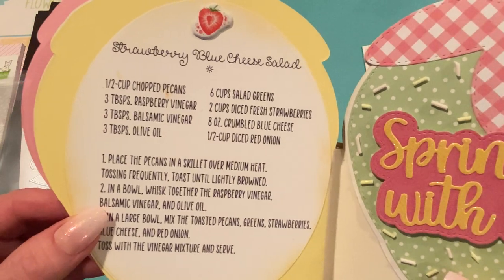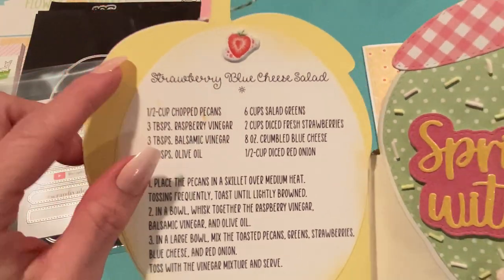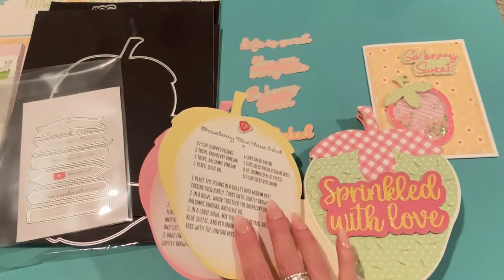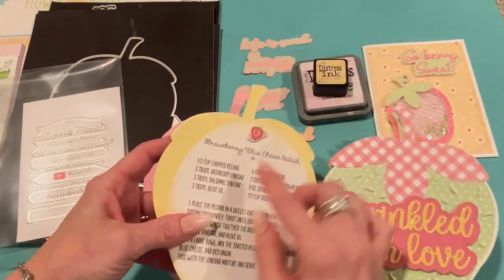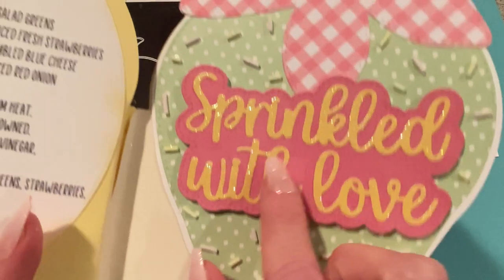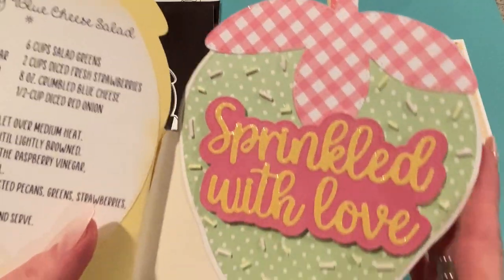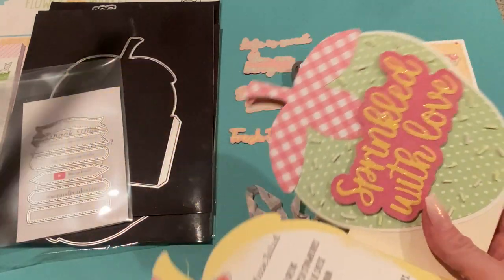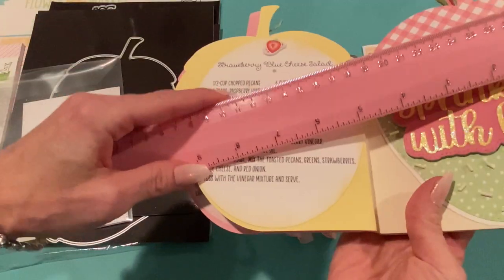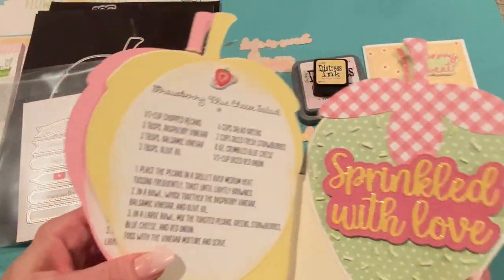The next page is Strawberry Blue Cheese Salad — really really good, I love this recipe. If anyone wants the recipes just let me know. I did get a little yellow ink on the recipe pages — I used either Spun Sugar Distress Oxide or Scattered Straw Distress Ink. There's another puppy sticker, and I used a die set from Chaos Craft called Sprinkled with Love — it has little stitching shadow words, and I glued on individually little clay sprinkles. Each page is about three and three-quarter inches high and about five inches across.